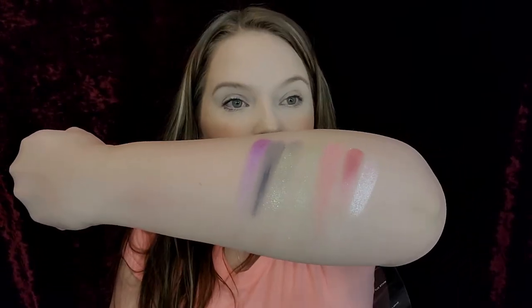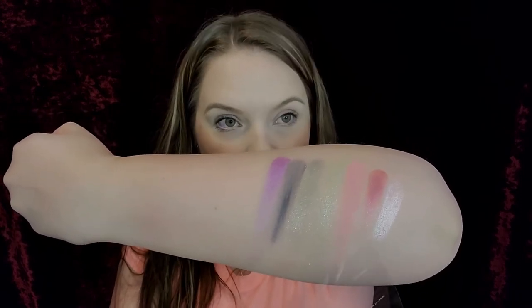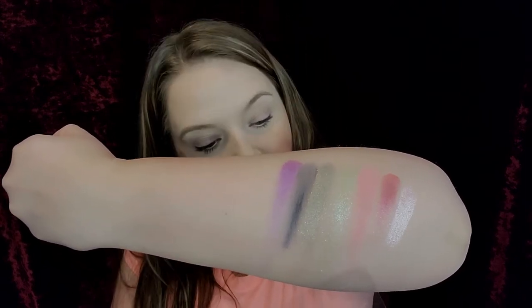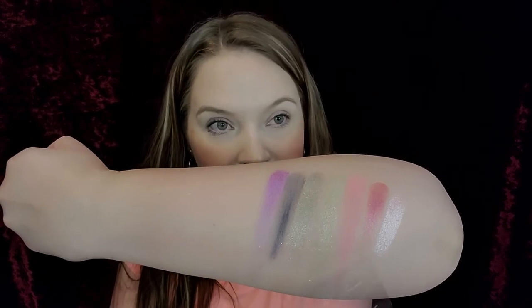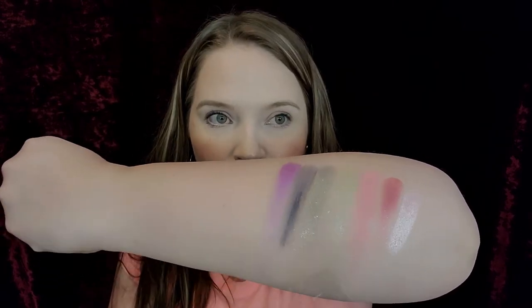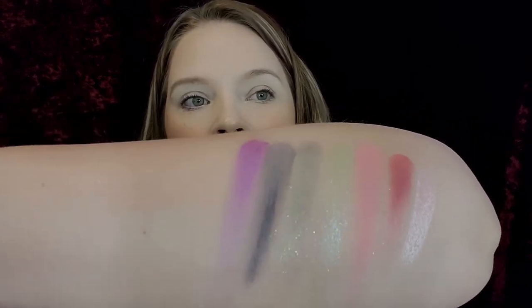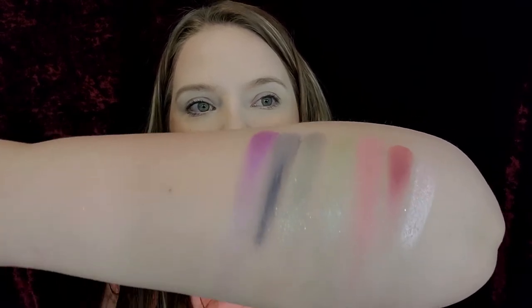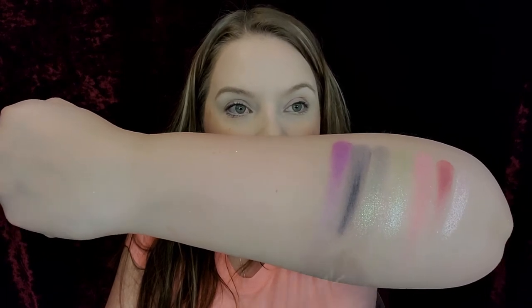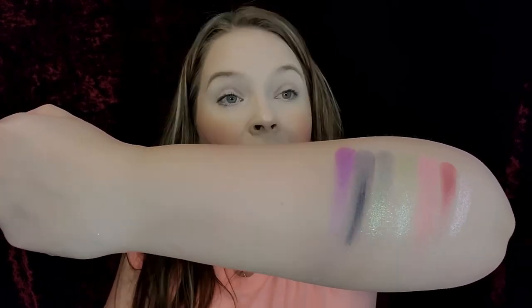So we have Imagine, Sky High, Mystical Starlit — which has so many different shades in it, it's so pretty. Then we have Arctic Abyss, which is this darker gray. And then this purple is Halothermia.